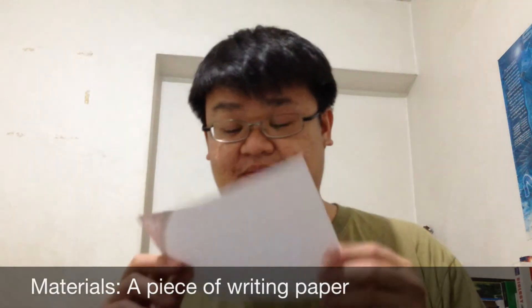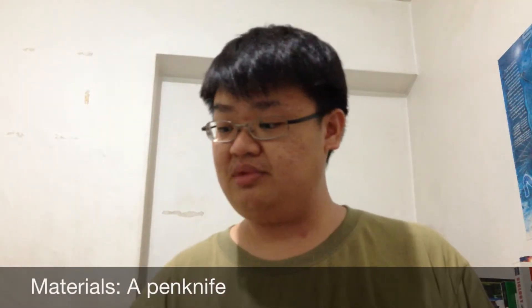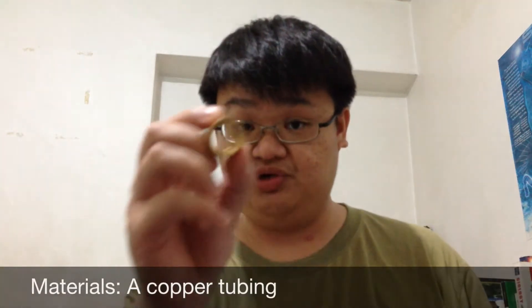Hello. Today we're going to do an experiment that involves heat transfer. For this experiment you need some of the following materials: a piece of normal writing paper, a pen knife, some scotch tape, and of course a copper tubing.